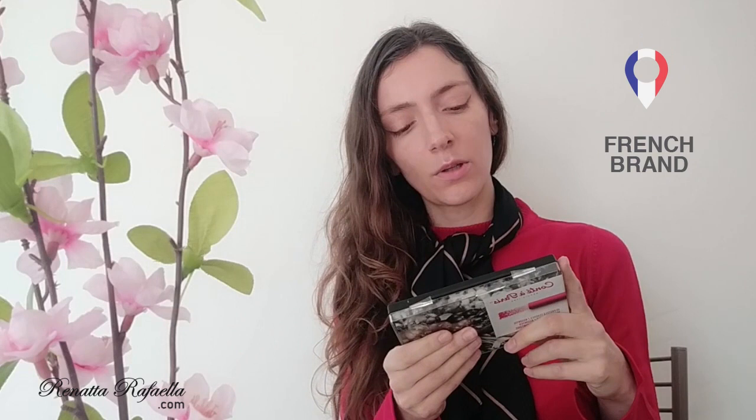This Conté à Paris is a brand from France and they are well known for producing art supplies. They also produce pencils and pastel pencils. They say here that they have been producing art supplies since 1795, so maybe they have experience — let's see. However, these soft pastels are made in China, even though the brand is French. So I'm very curious to try them and compare them.